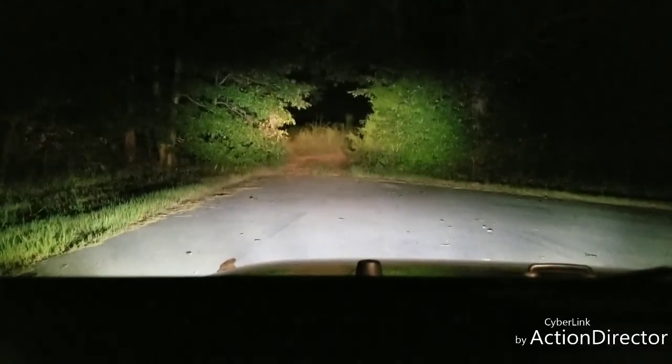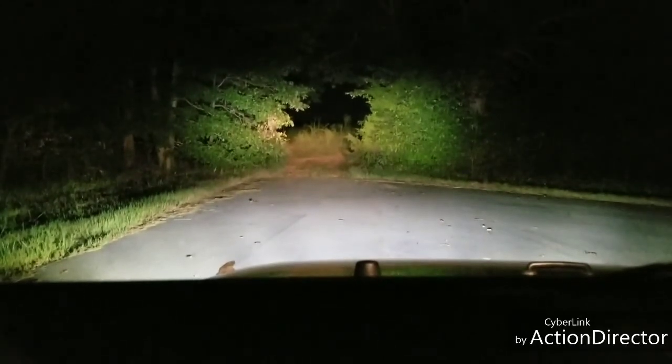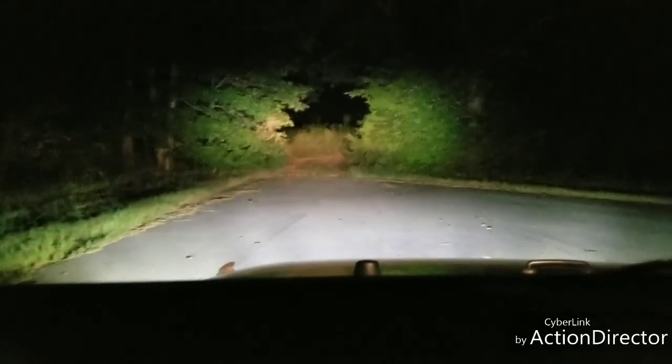So guys, I'm going to cut this video off officially. I think this more than demonstrates the lighting power of my Jeep right here.